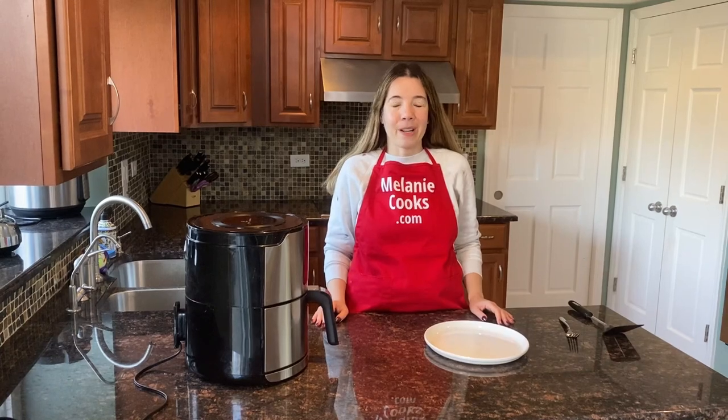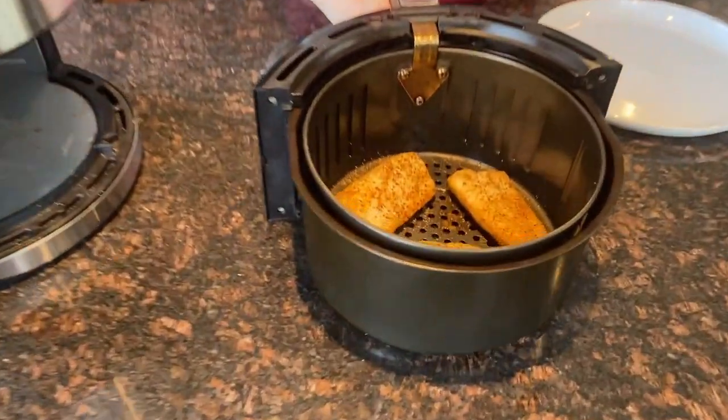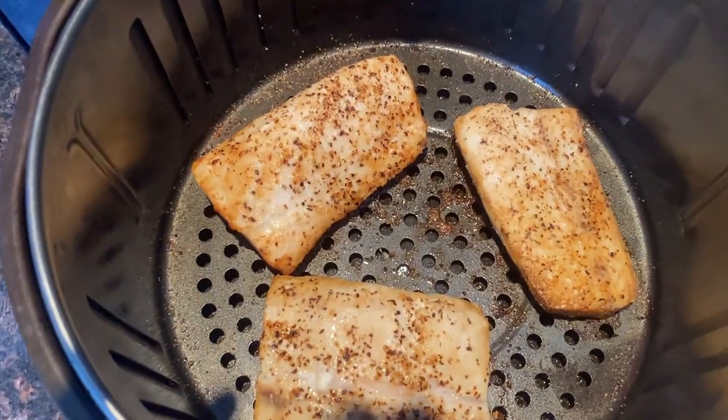The air fryer is done cooking — let's take a look. Look at that delicious mahi-mahi, it's so nicely browned and perfectly cooked!